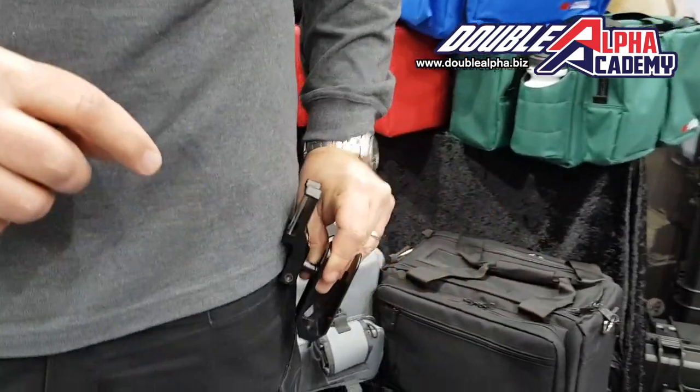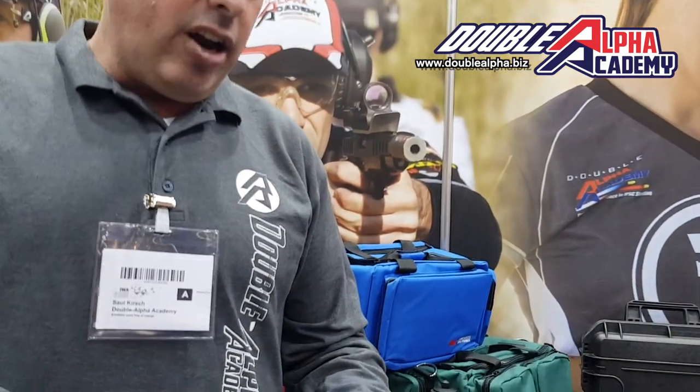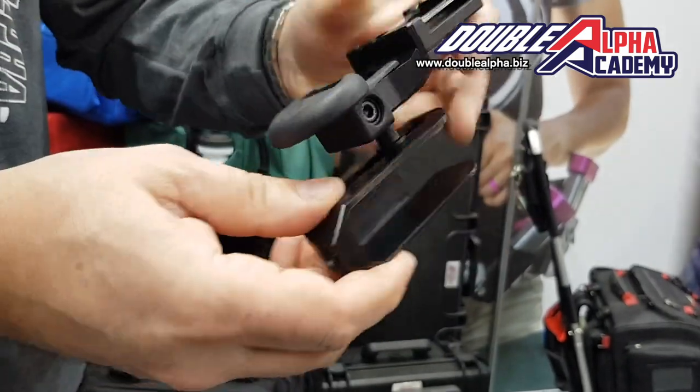Some customers find it a little uncomfortable to wear all day on the range. So we're now offering an optional plastic piece — it's an add-on. It clicks into place, no tools required. Those two arms keep it in place, won't fall off.